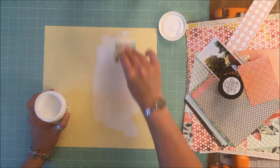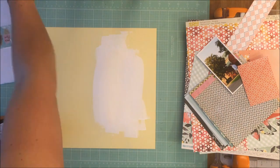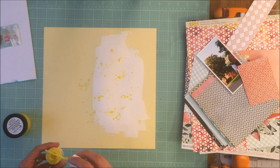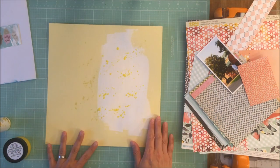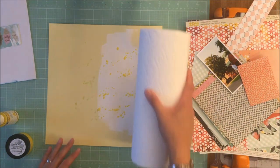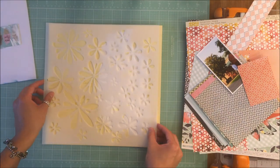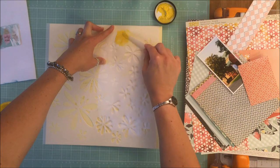I watched Missy's video and copied her because it's a scraplift. I put gesso on the right hand side of my yellow cardstock to create a base for a mixed media layer. Missy's picture is a water picture, so she used different shades of blue shimmers to create her background and mimic the water behind her daughter. I decided I wanted to do more shades of yellow, using Heidi Schwab Shine. I wiped it off with a paper towel, but after the embossing I go back and add more shimmers or spray mist.